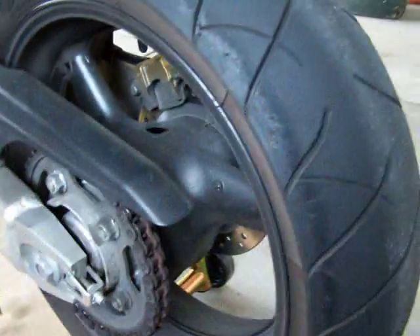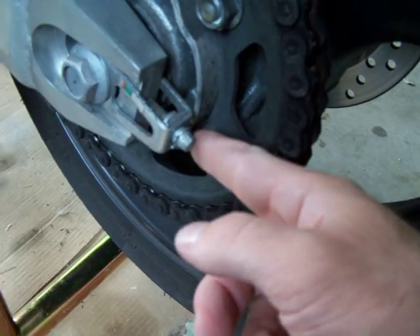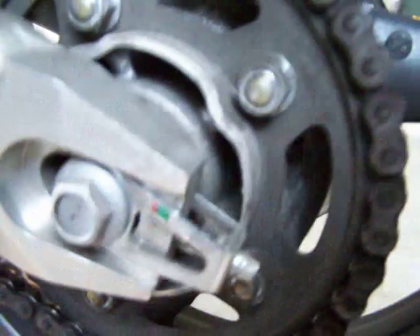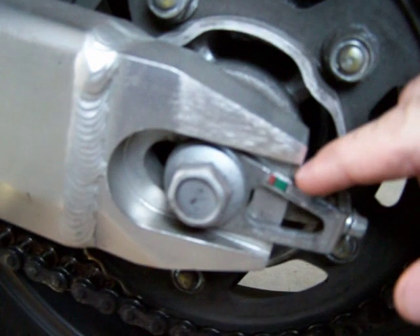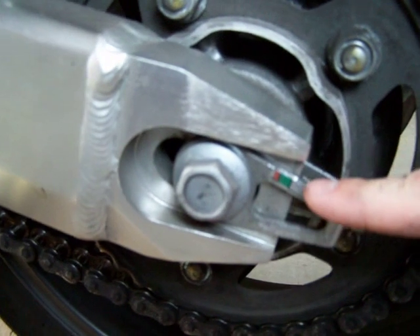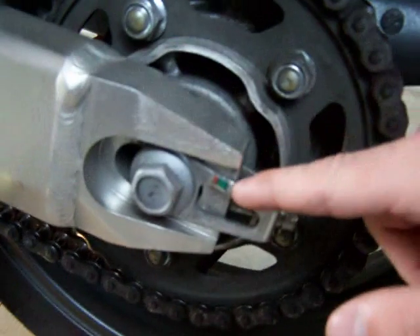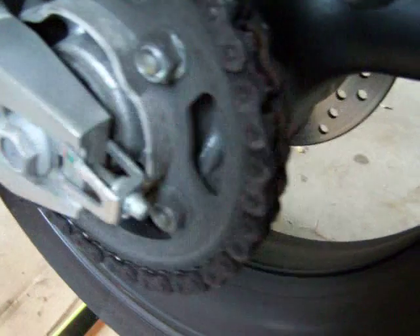Now we're going to go to the little tightening nuts here. If you look on the side, Honda's been nice and they put a little green and some red. Red means bad, green means good. There's a little hash mark, so I'm well within the green. My bike's not that old, so my chain's actually okay.